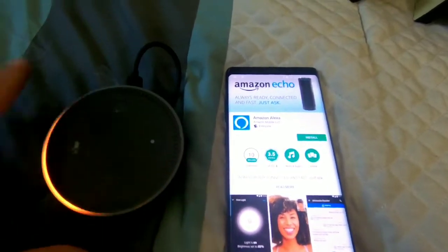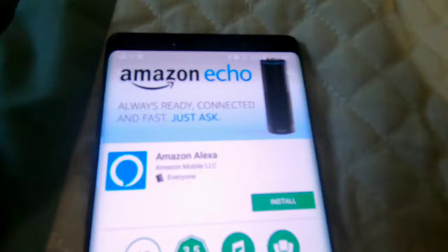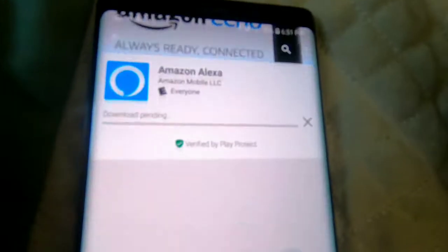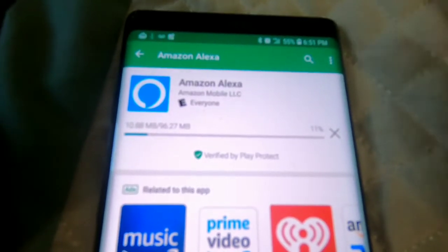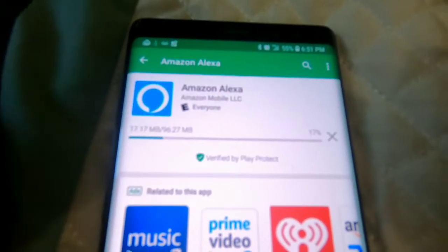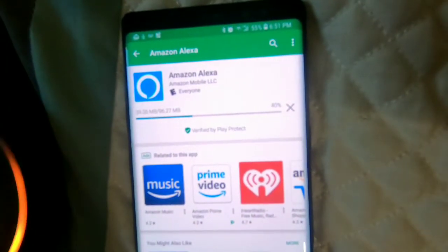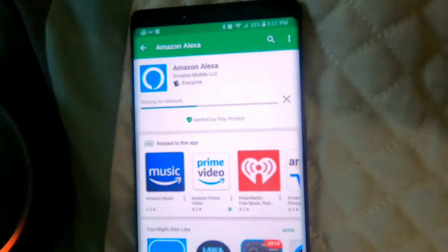Okay, so you have your Echo Dot right here and you have your phone. It's telling you to download Amazon Alexa. It's almost 100 megabytes. It's basically going to set it up.